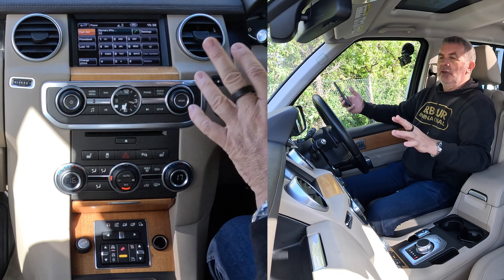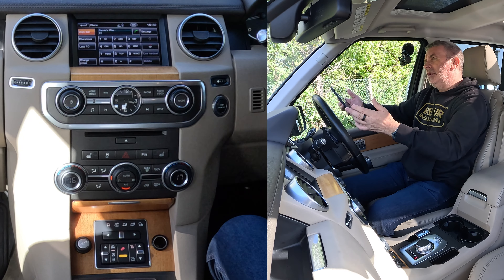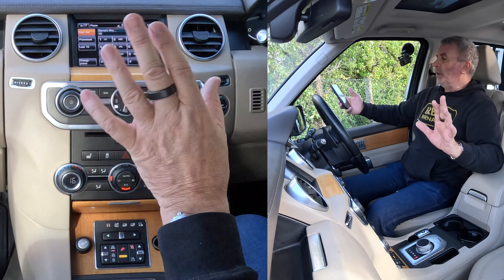That means any audio that plays on this system — if you have it set right — any audio, be it iTunes, Spotify, Amazon Prime Music, or YouTube Soundtrack, will play through the speakers in this car, and the speakers are brilliant in it.